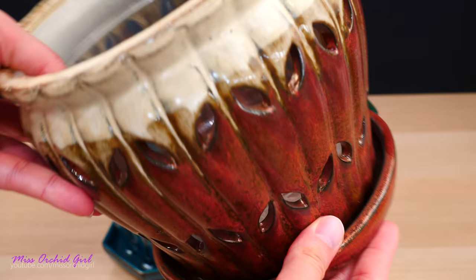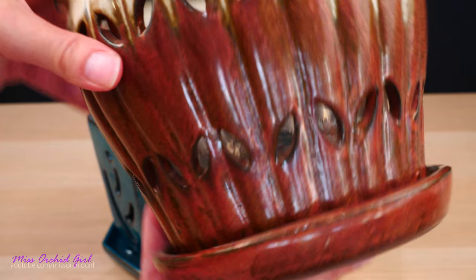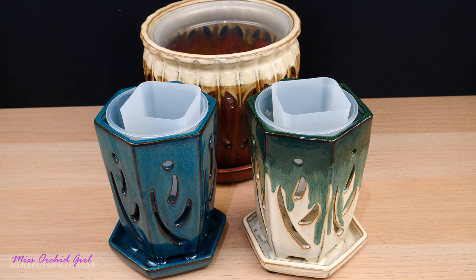Same story with the bigger pot. You have the tray attached to the pot. And on the bottom, you have a few rubber feet so that you don't mess up your furniture. They're heavy. I've seen similar pots on YouTube with other growers. They seem to be pretty popular in the United States — we don't have them as much in Europe, which was a bummer. I always wanted to have one, so I'm really excited that I get to play with them.